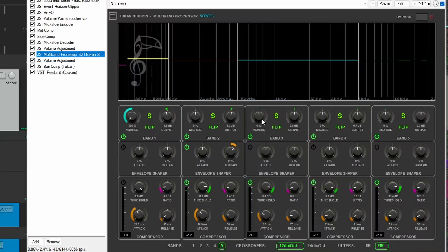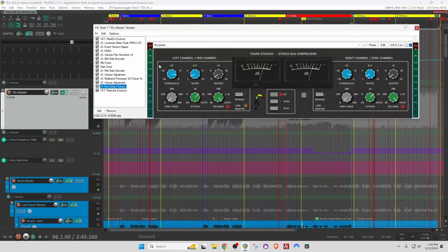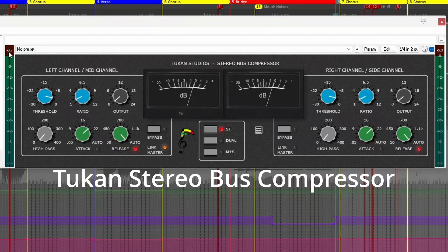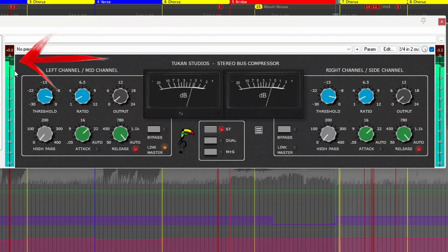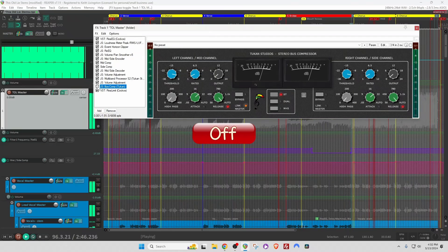Since I've made some adjustments with the outputs, I pulled half a dB down to make sure that when I come into this Toucan stereo bus compressor I'm not peaking on the inputs. This bus compressor — I'm just barely tickling the input meters, but you'll hear the difference. It tightens things up and gives it some analog-sounding goodness in my opinion.